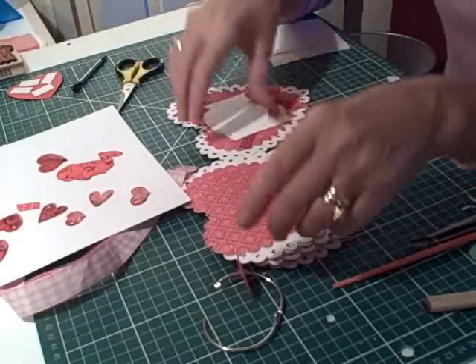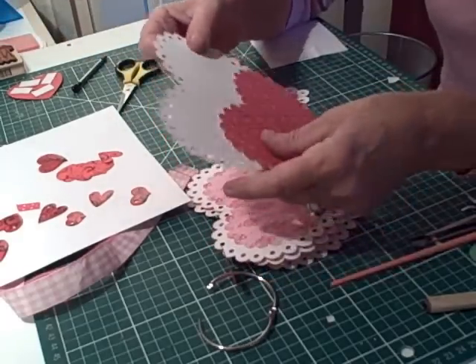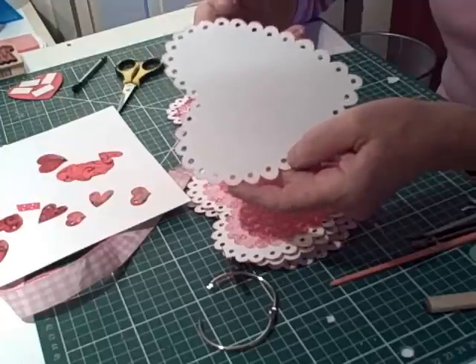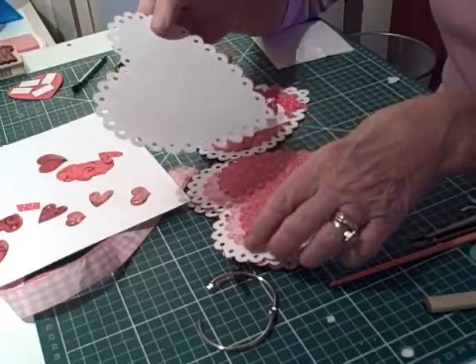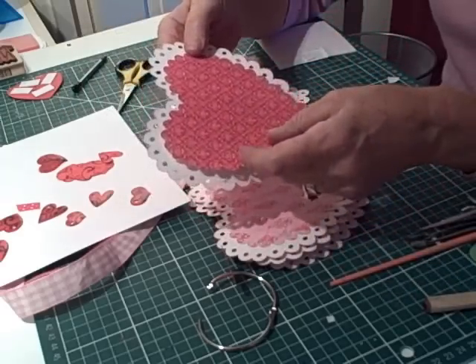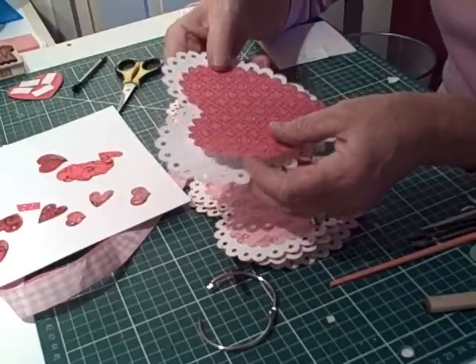I decided I was going to make a mini album in a heart shape. So I cut out eight of this gorgeous scarlet heart shape from the Sweethearts cartridge. I cut them out at six inches and then cut out varying patterns at 5.5 inches to do the inside pages.